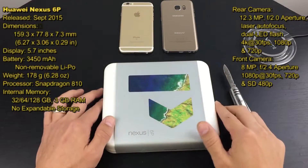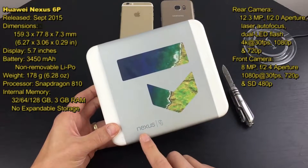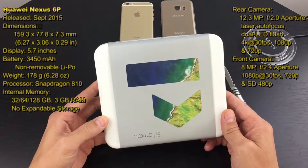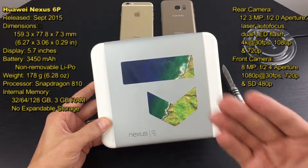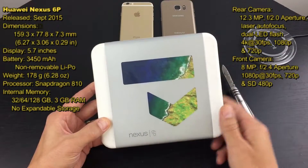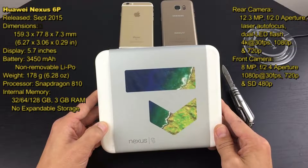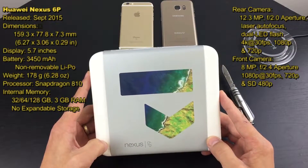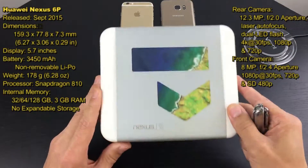Hey, how's everybody doing today? I'm going to be doing a quick unboxing of my Huawei Nexus 6P. I finally got it because it was under four hundred dollars — I bought it for $399 on Amazon, I'll put the link below. This phone actually came out almost a year ago, in September of 2015, but there's been so much hype about it and the price point was right for me, so I had to get it.